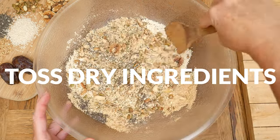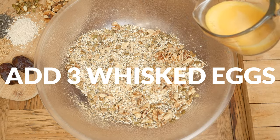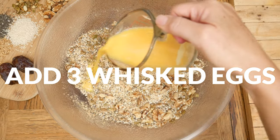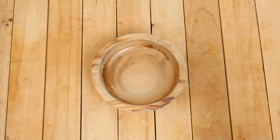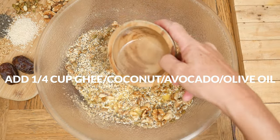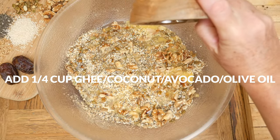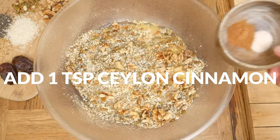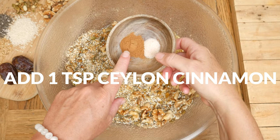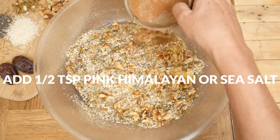Toss together all of these ingredients. Now let's add our other binder in this recipe: 3 whisked eggs. Next, 1/4 cup of either coconut, olive, or avocado oil or melted ghee, just depending on your dietary needs. For a little bit of flavor, let's add in 1 teaspoon of Ceylon cinnamon and 1/2 teaspoon of pink Himalayan or sea salt.